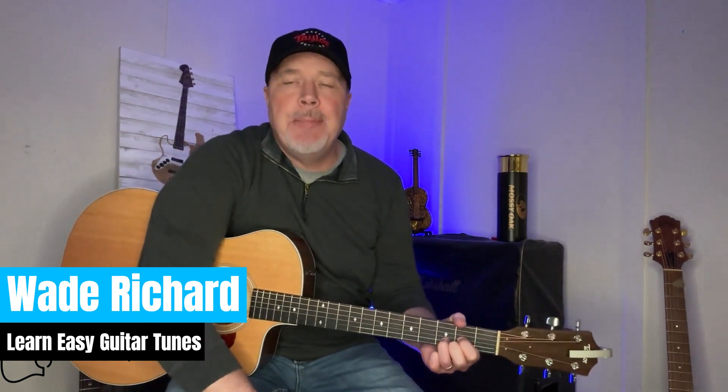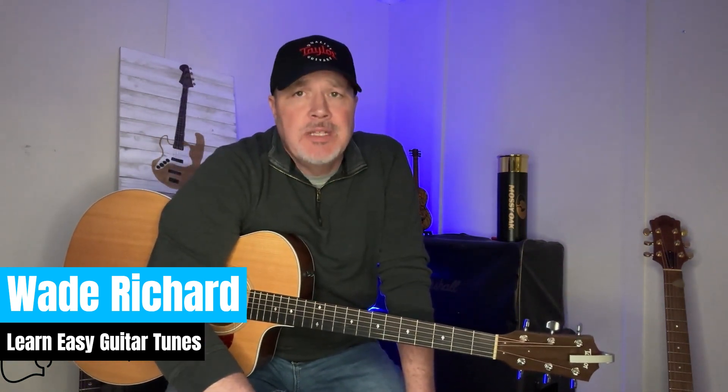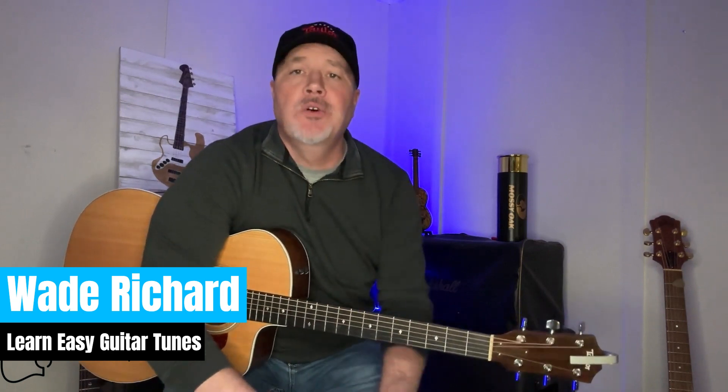Go Rest High on That Mountain by Vince Gill. I've played this song so many times at funerals it's almost to the point where I don't even want to play it anymore because it's such a sad song, and I've played it for family members.